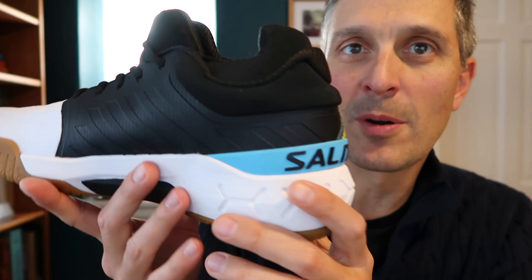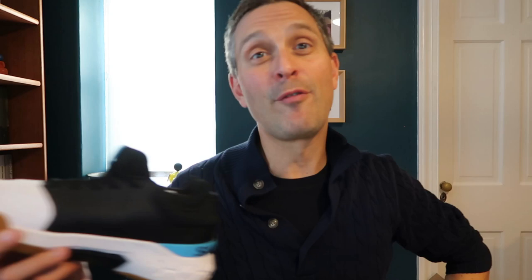I got a buddy who ordered a pair of these from Europe because he's been desperately looking for this kind of shoe from Salming. He told me he loves it, and now these have arrived in the US so you can get them here. I will be doing a full review later, so subscribe if you want to learn more about those.